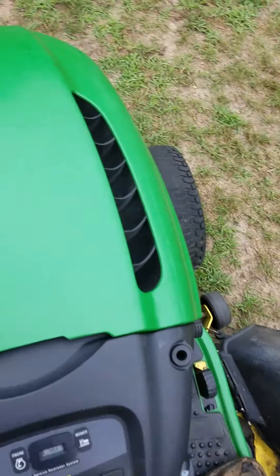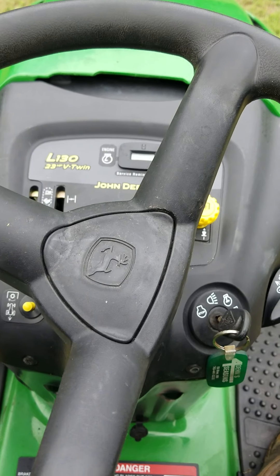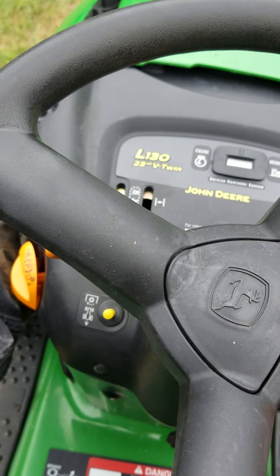It's got 500 hours on it, so let's run her up. This one needs a choke.